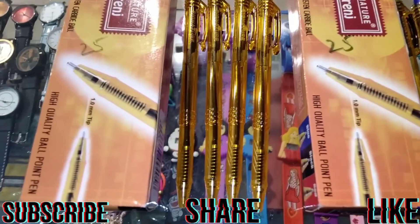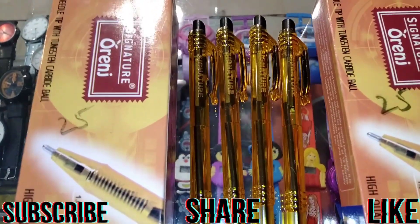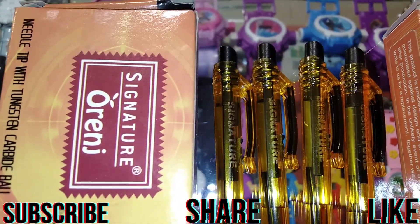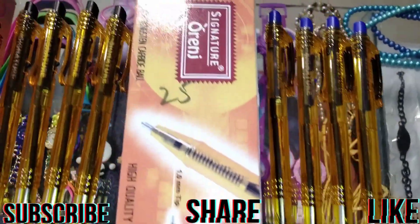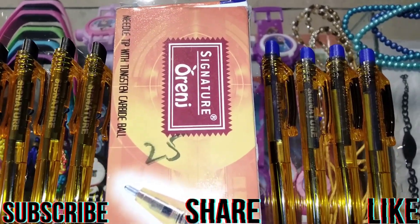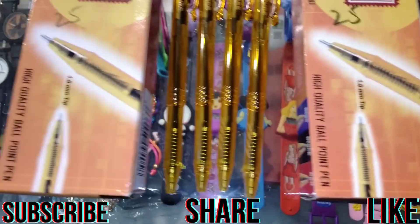This is the signature ball pointer. This is black color, this is blue color, this is blue color, and this is black color.